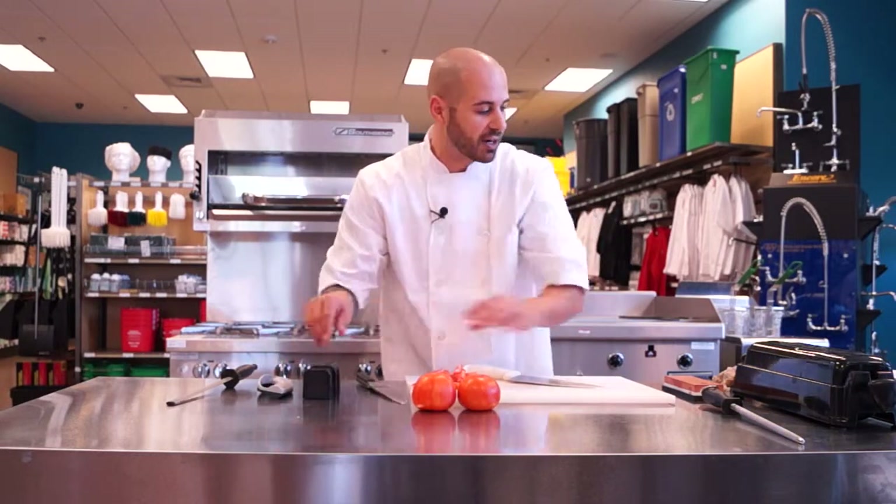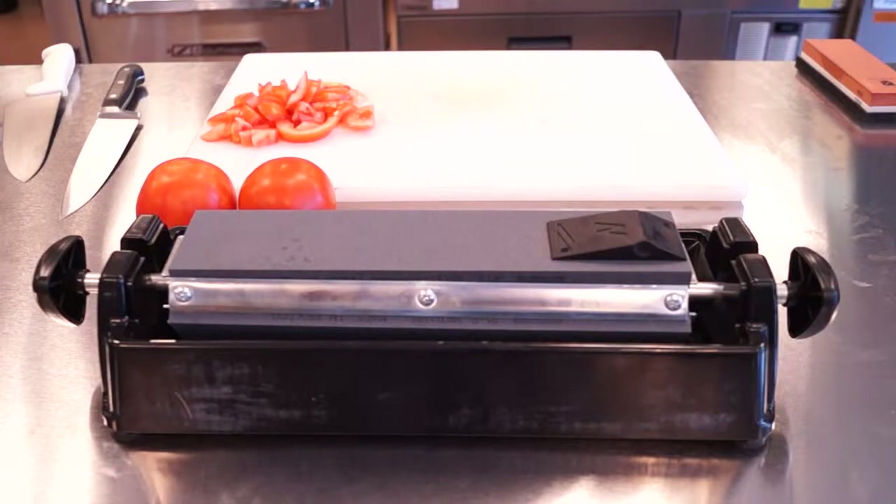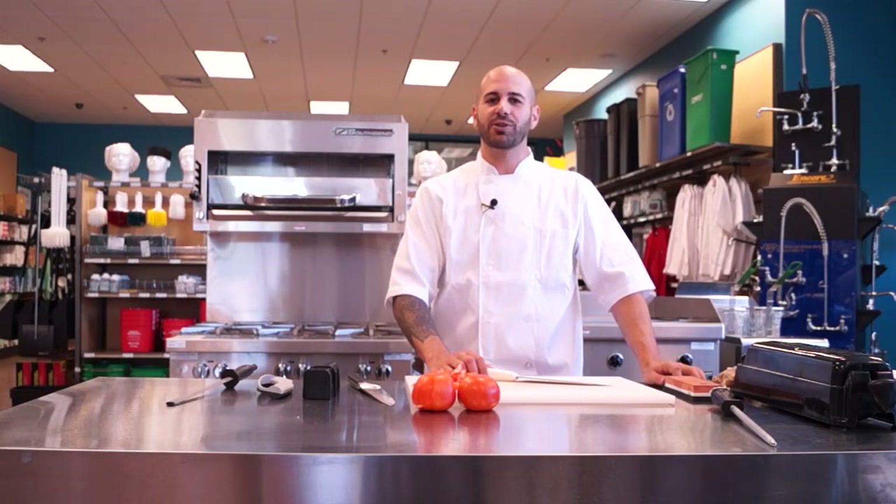I'm Chris Tavano and this is Tundra Restaurant Supply with Knife Honing and Maintenance.